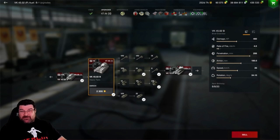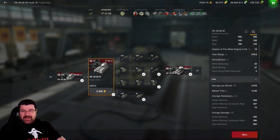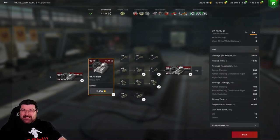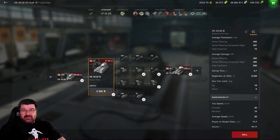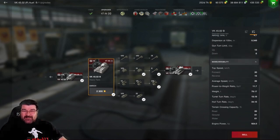Moving to the more detailed stats: it's got 2,300 hit points, and DPM is just over 2,000 with a shockingly long reload time of 13.3 seconds. Penetration-wise, you're getting 256, 327, and 72 off your ammo, with alpha damage of 460. Gun depression is 8 degrees over the back and sides, but only 6 over the front, and it ain't exactly fast.